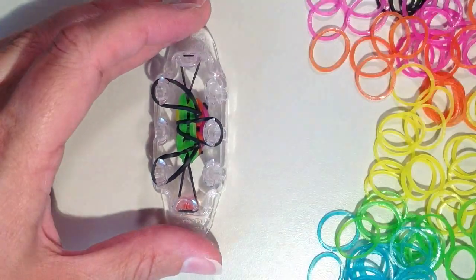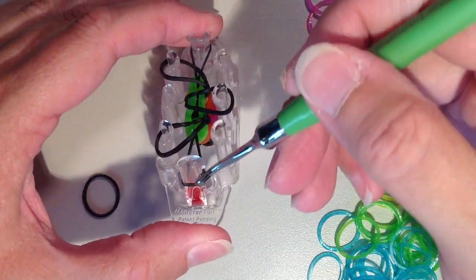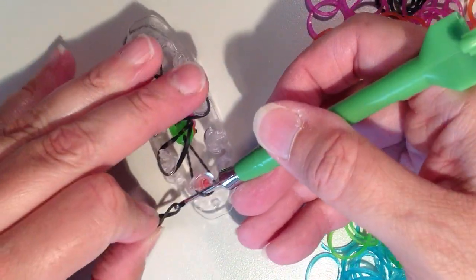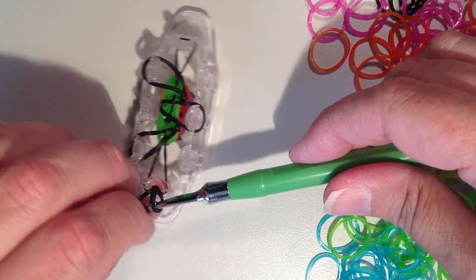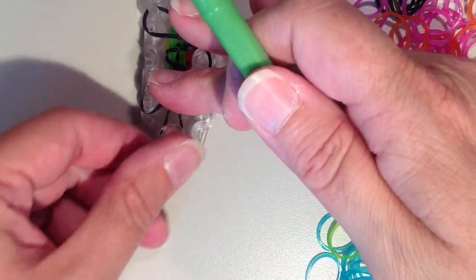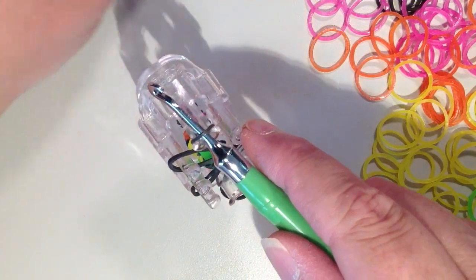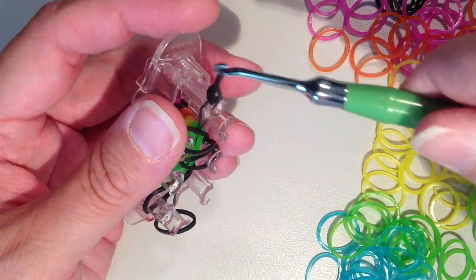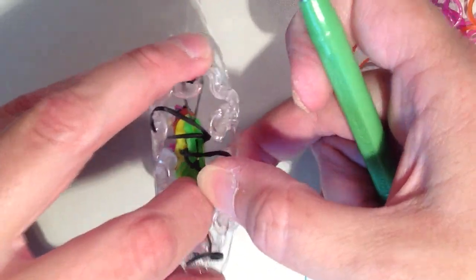Now I feel like the black bands on the ends are getting pretty tight so I want to add an extension. To do that I'll just do the same thing like I did in the beginning — take your hook and go down through this black band, take another black band and get it on my hook, pull it up through, and put the other end back on so you'll see two rubber bands on your hook. You're looping the bottom one through the top to make the slip knot, and then just pull that nice and tight. I'll do the same thing here at the top — taking this black band, pulling it up through, putting my hook back through it and then one end through the other. Pull that tight. Push this down here.